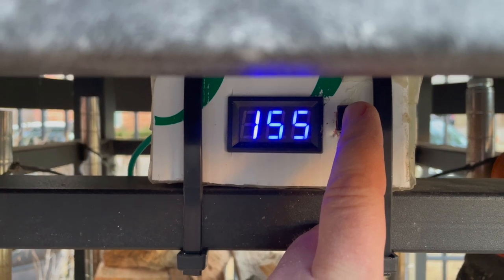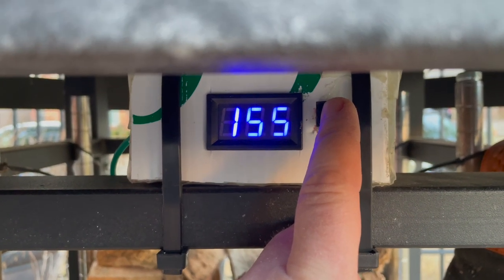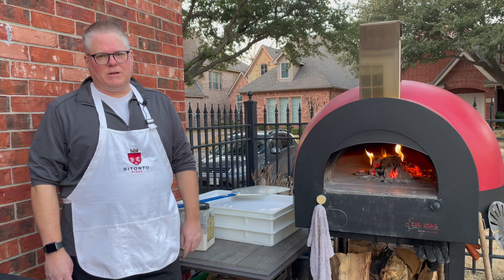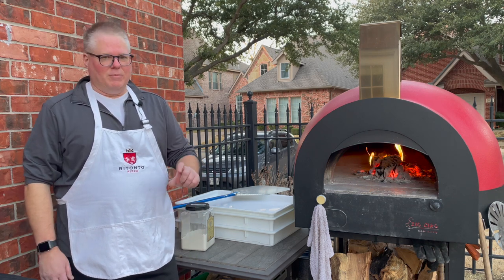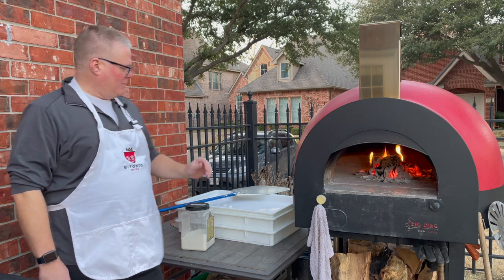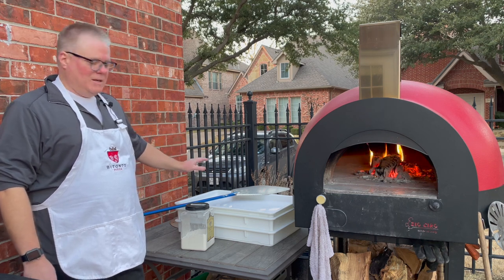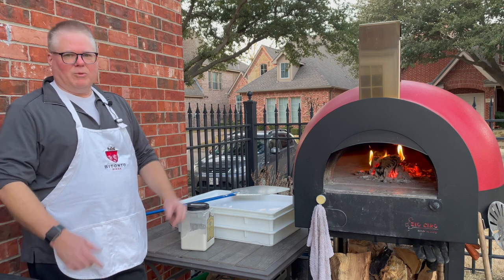By the time I get the dough out into the oven we're probably going to be at around 160 or so. The good news is if you're a pizzaiolo you already have the tools you need to handle making bread. We're just going to clean the oven as we normally would, take the loaves out of the containers, put them on the pizza peel with a little bit of flour, slide them in the oven, and we'll be good to go.